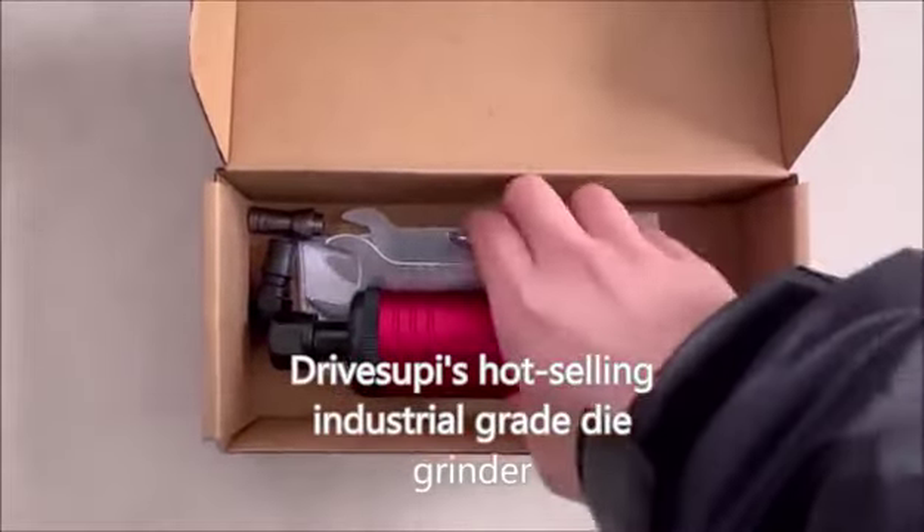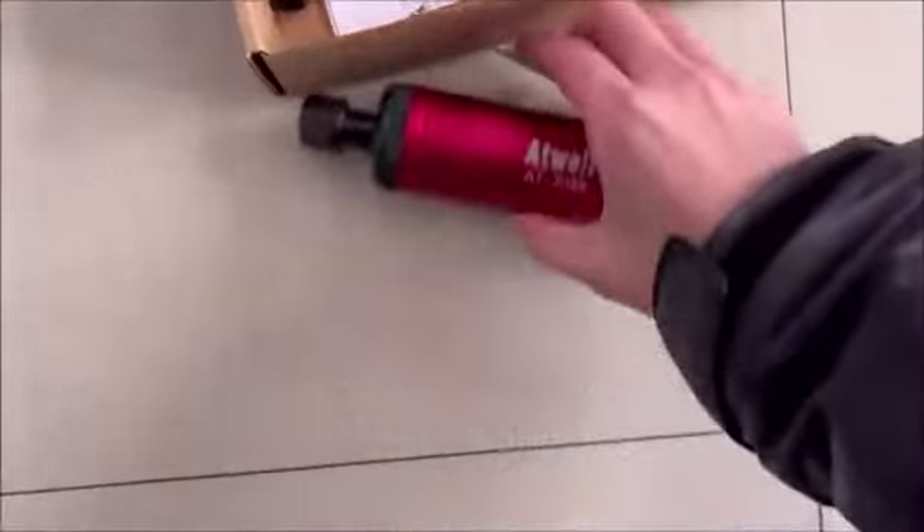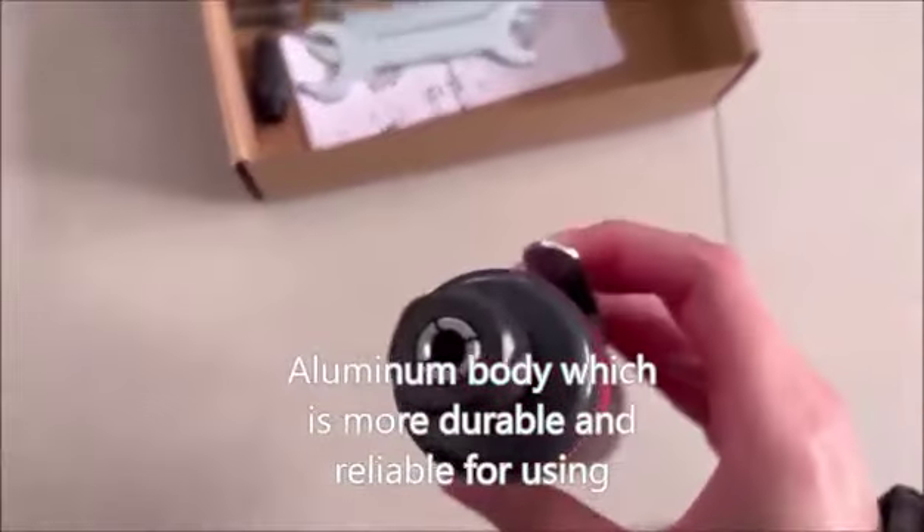Drivasup is a hot-selling industrial grade die grinder with an aluminum body, which is more durable and reliable for use.